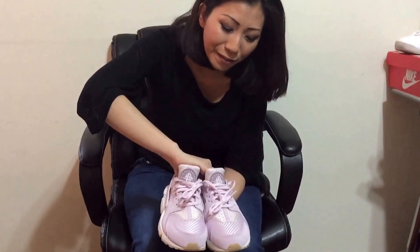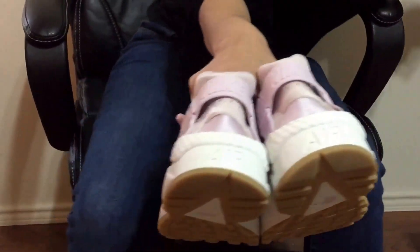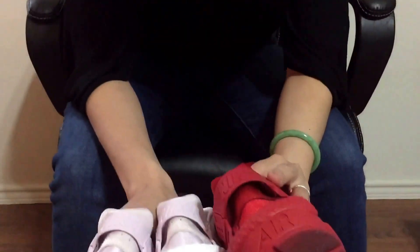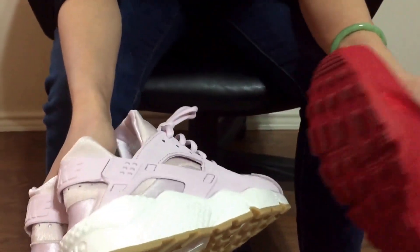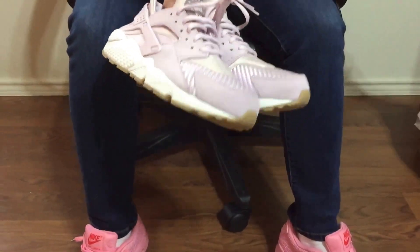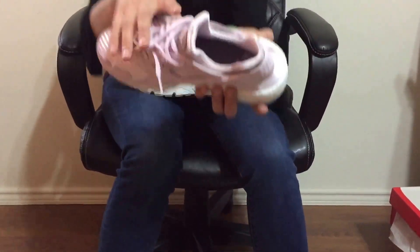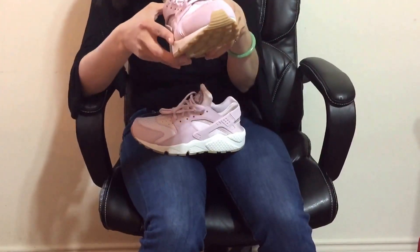Let me show you a 360 of this. The back is saying Air. The regular Huarache says Air too, but see the difference for this one — it's totally different, and I like the color a lot. The inside is also lavender. It's a Nike Air — if you can see it. I don't even know if I want to wear this outside, I'll tell you that, because I just like this so much.